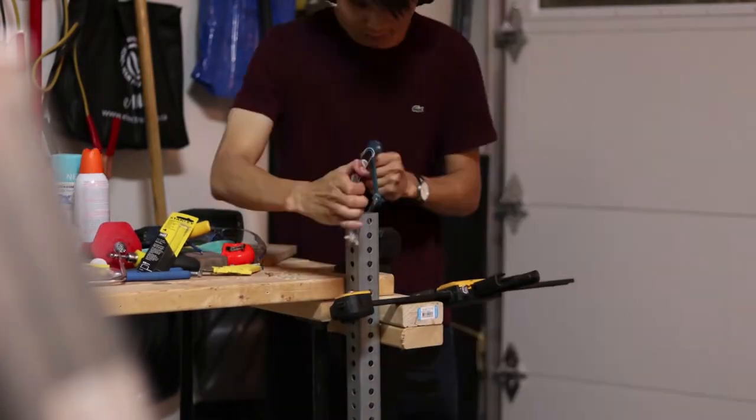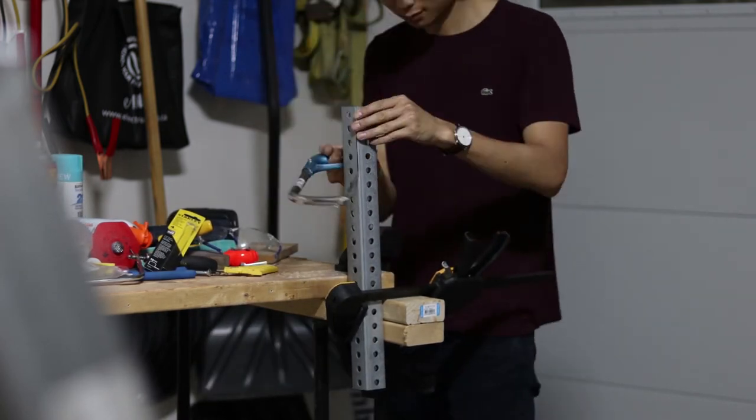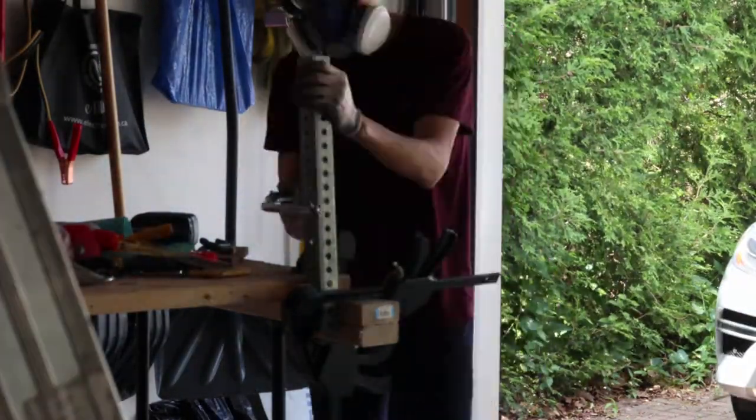I've also tried cutting something thicker — a galvanized steel tube about an eighth of an inch — and that took a little bit longer to cut through because it's more material, and it requires a lot more effort since you're cutting in such a fine increment. So if you're planning to cut thicker metal, I would highly recommend looking into either an angle grinder or cutting it on a bandsaw.